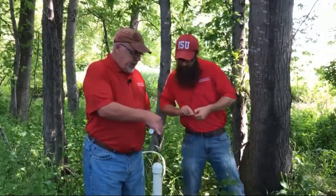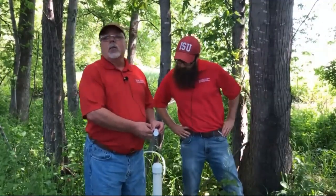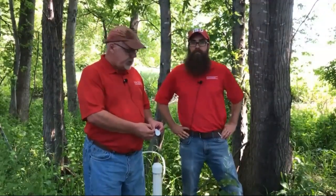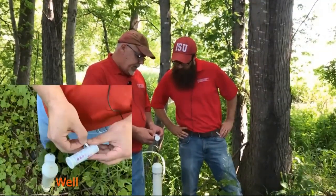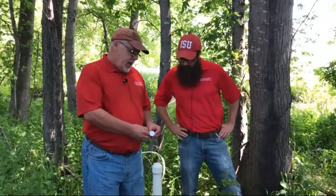And so this is the one that we got from the well. We're probably about 25 feet from the distribution line. If we estimate that—what would you say there? Under five. Under five milligrams per liter. So we've already reduced it by a significant amount just in 25 feet.